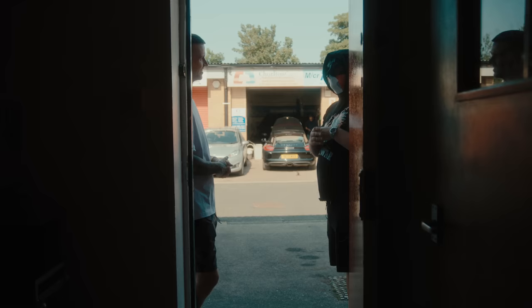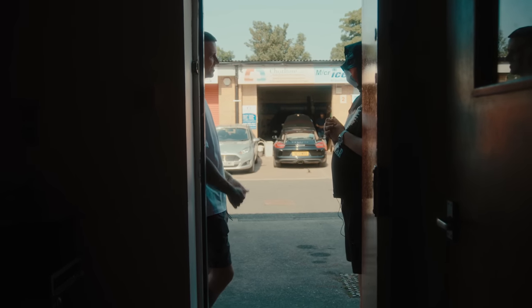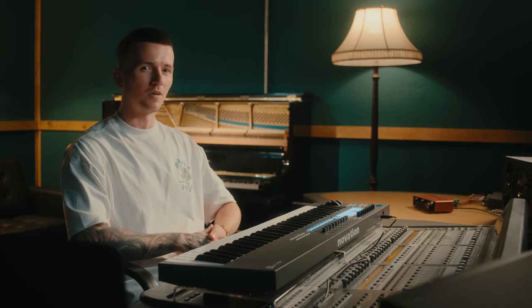Yo, what's good people, it's Jay Cactus. I'm here at Airtight Studios in Manchester. Right now I'm going to be cooking up a full UK drill beat using the FL Key 61, so let's get into it.